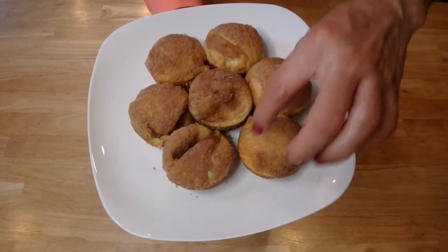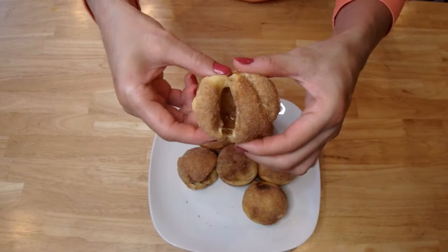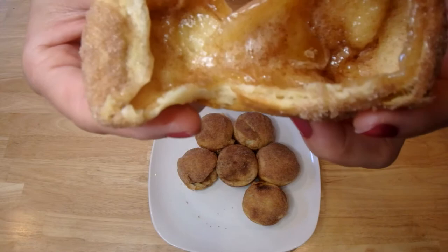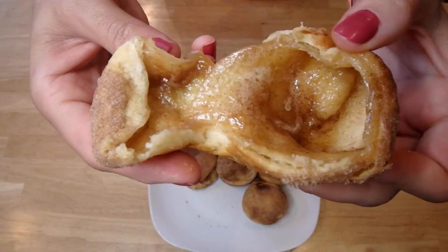Here we go — this is how our Hocus Pocus Buns came out. You see this one here? It might look like a fail, it might look that way, but it's not — because it is the perfect example to show you what happens when you bake these. Look at that: the marshmallow melted and it is gooey and lovely. I mean, are you kidding me? Doesn't that look delicious?